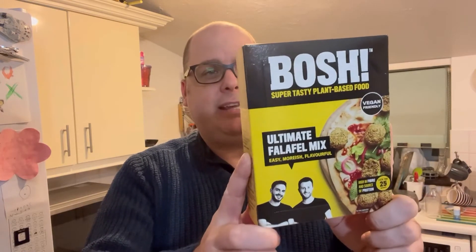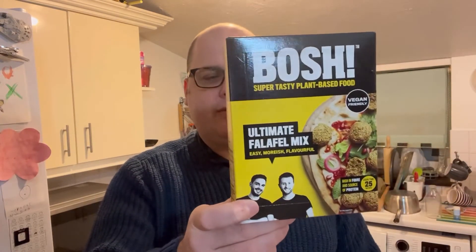Welcome to Bad Food Blog. What we've got today is this Bosch Ultimate Falafel Mix - I'm going to try giving this a go. It looks like it should be interesting to eat. It's probably in the vegan section of stuff I do. I'm not vegan, I'm not vegetarian, but trying different foods is always interesting and this one looks interesting - I'm a fan of falafel.